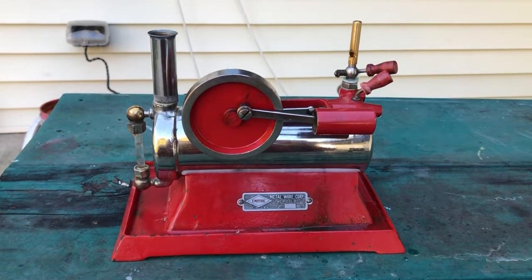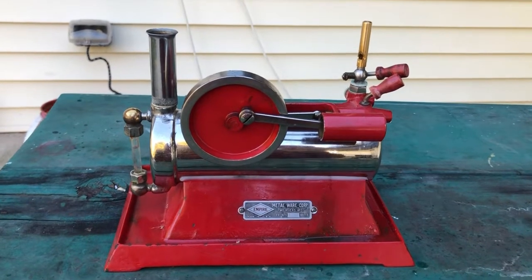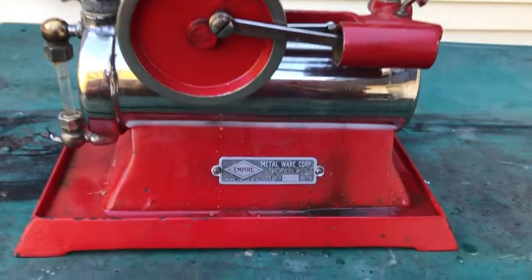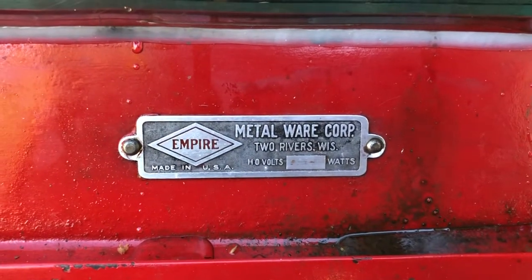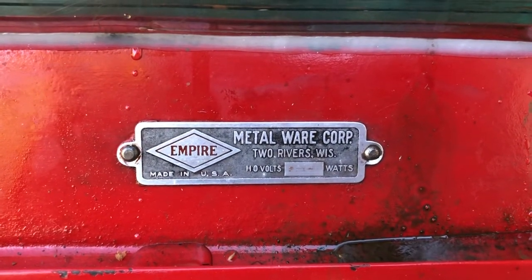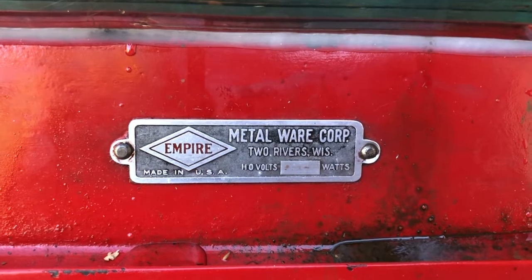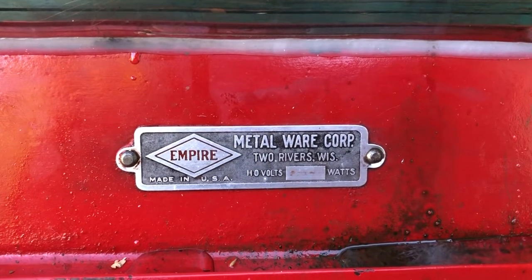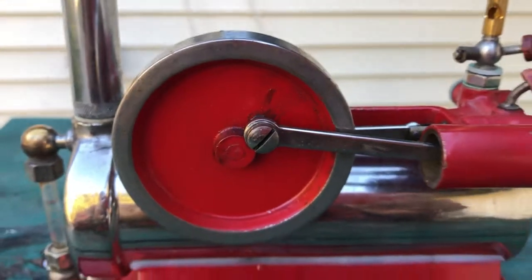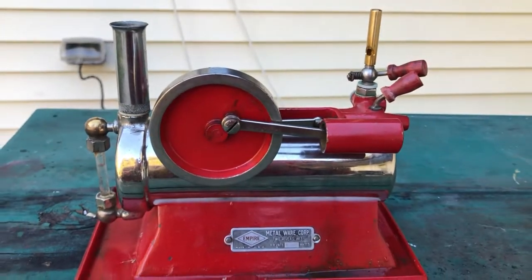This is the Empire Toy Steam Engine made by the Metalware Corporation of Two Rivers, Wisconsin in 1921. This is one of the first engines that Metalware made. It's very early, has the very early plate and the very early solid flywheel. Both were changed real quickly.